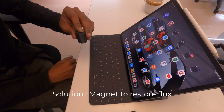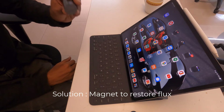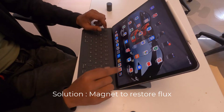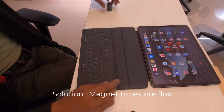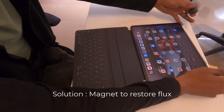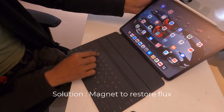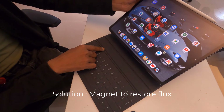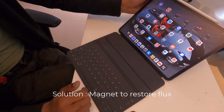The solution is the magnet. I'll show you in a minute. All you have to do is slide off the iPad for the time being. As you can see, there are two sets of grooves here — one here and another on the top.